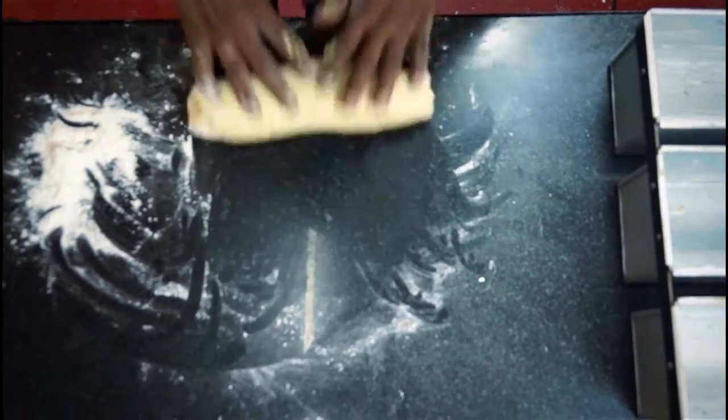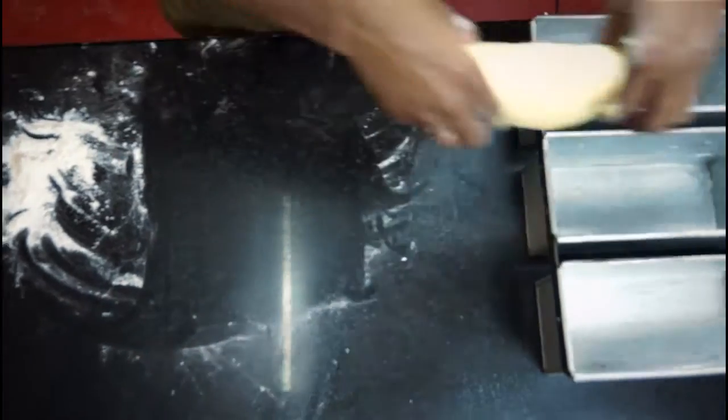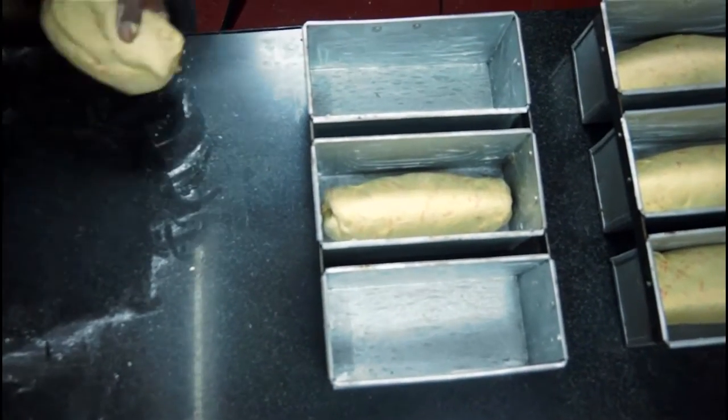About 450 grams of dough is what it takes to make one loaf of bread. These are placed in bread molds which give the bread their shape later.